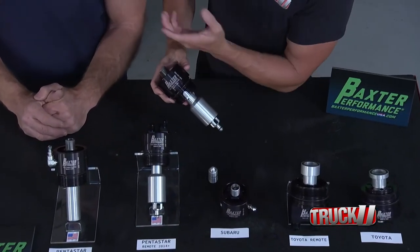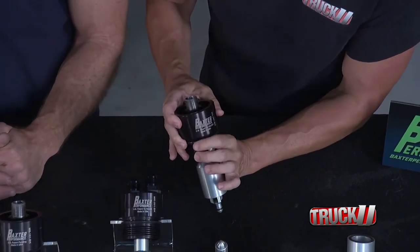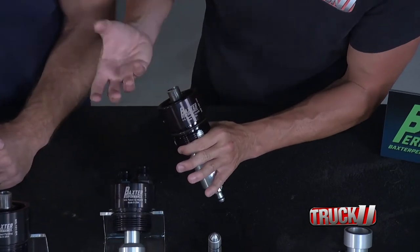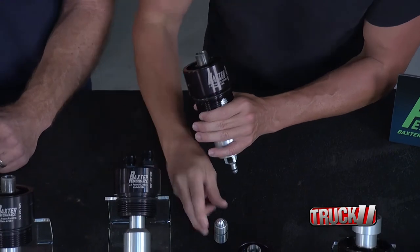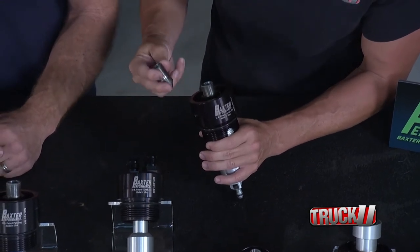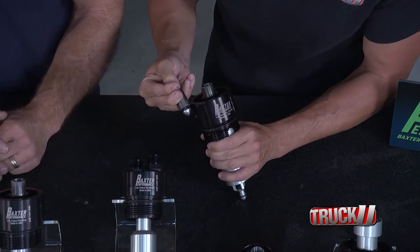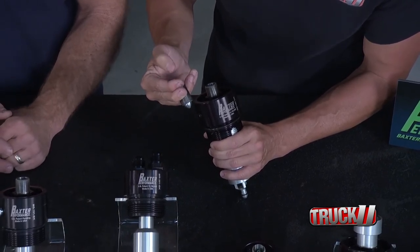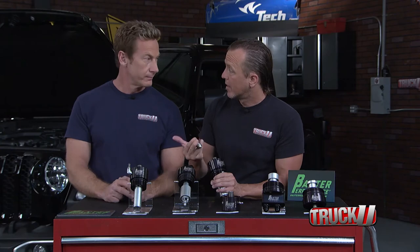Here's the replacement from Baxter Performance. Your stock oil filter comes out at the top center, and this adapter slides down in there taking up that space. Your oil filter will screw on right here. The magic happens with this little check valve mounted in here — it's spring-loaded, so when you shut the vehicle off it closes and all the oil is not going to drain back down into the pan.